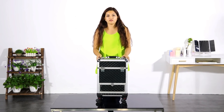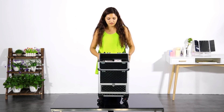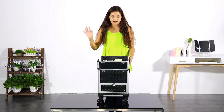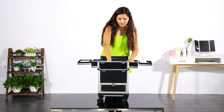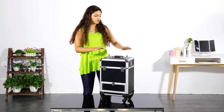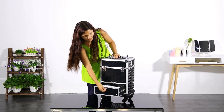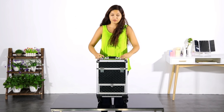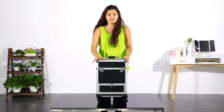This makeup case is the smallest one in our product line. It is especially made for travel — it is very versatile and only 22 inches, so it is perfect for the airplane cabin. It has a really big space at the bottom and especially the drawer, because if you are in a hurry and don't want to open everything, you just use the drawer. It is especially made for professional makeup artists who have to travel.